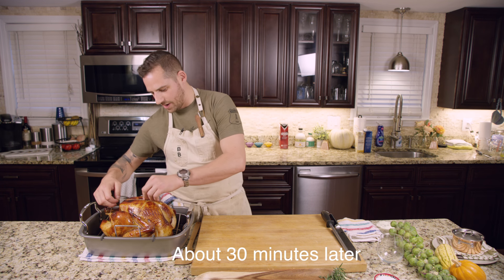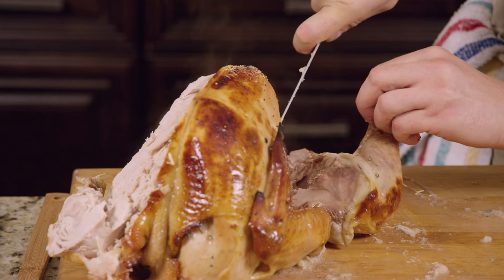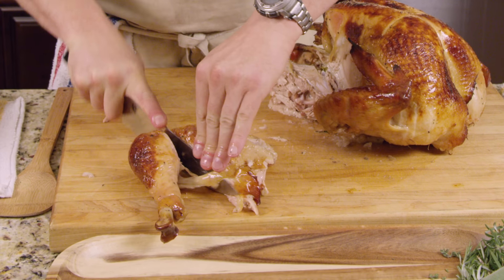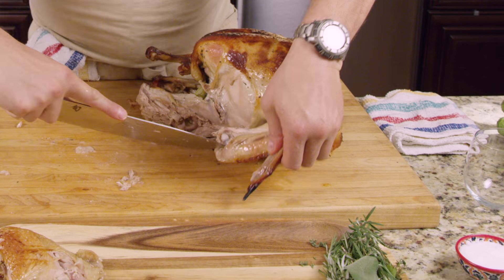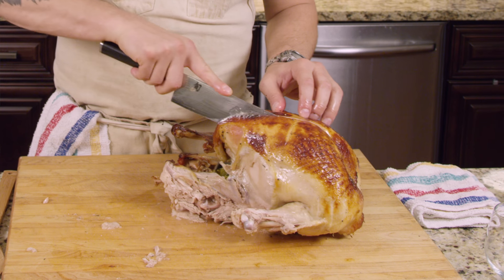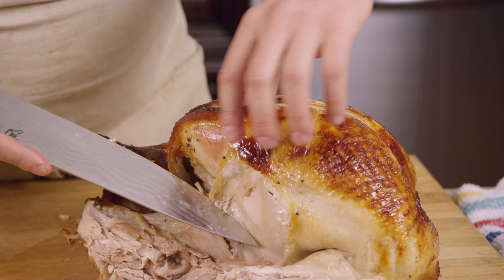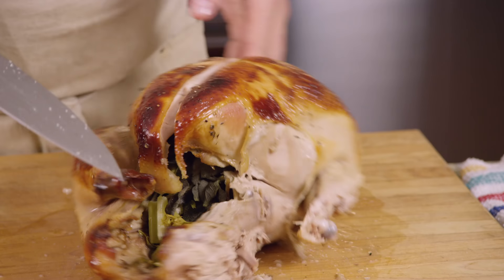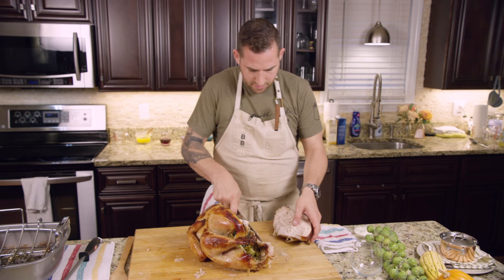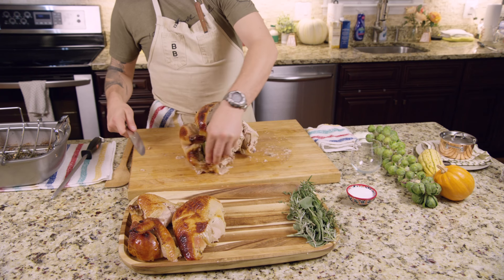We've let the turkey rest for a little bit, now we're going to carve it up. First thing I'm going to do is remove the string. Start with the thigh and the leg — I'll just cut right along the seam for a beautiful thigh and leg, then separate the thigh from the leg. Then I'm going to take off the wing right at the base. Next I'm going to separate the breast — cut right along the seam, right in the middle, just to the right of it, then ease my knife in along and underneath, separating from the bone every step of the way. My goal is to keep as much of the beautiful crispy skin on as possible. And there we have one beautiful roasted turkey — simply do the same thing to the other side.